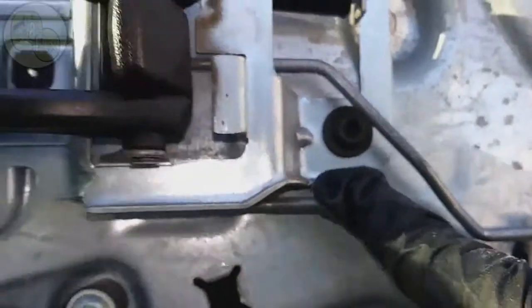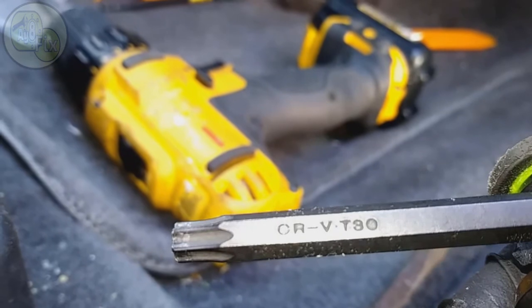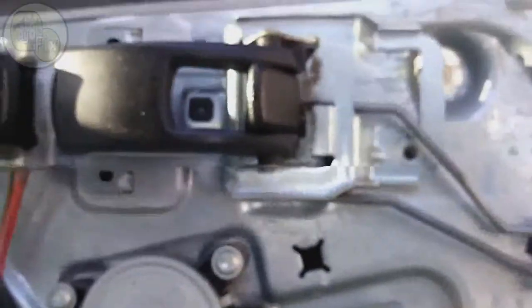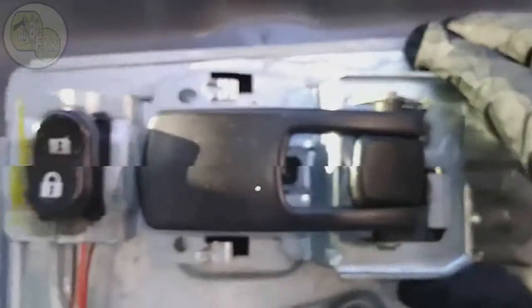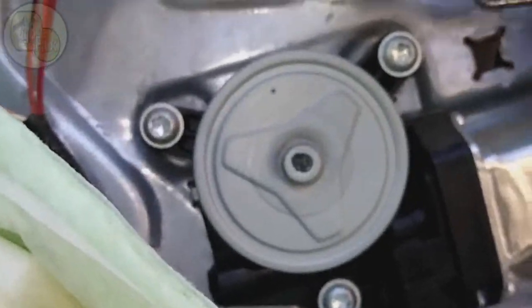There's a star bolt — I believe it's a T30 — to get that off. Having your power tools, like the 12-volt DeWalt, really helps speed up the job. You simply remove that T30 star bolt and then it's loose. With this piece you just want to push to the left and you'll see where it slides out, then simply take it off. There's a spring — make sure you're aware of where this spring is on that piece and that you put it back where you got it from.